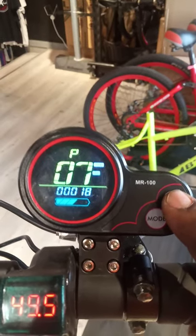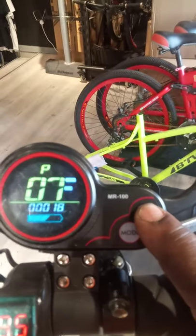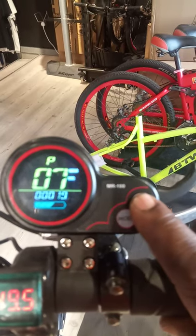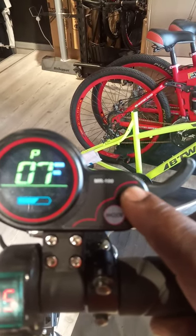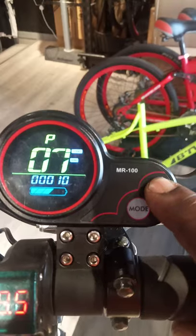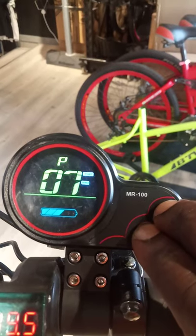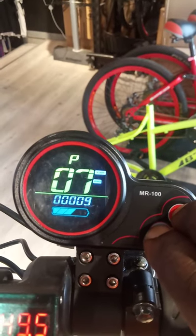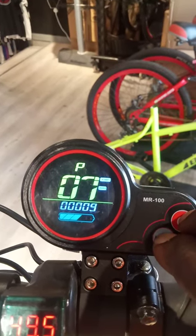Then we press again the power button and push to number 7. Number 7 is the speed. Now if I want to increase the speed, I am supposed to bring it low. When I press mode it will go high, when I press the power button it will become low. So it comes down: 14, 13, 12, 11, 10, 9. At number 9 now we have increased our speed. It is now showing 99 — full speed.